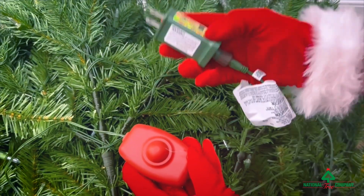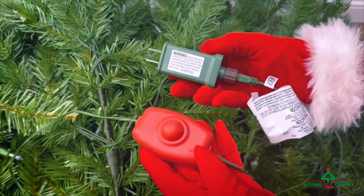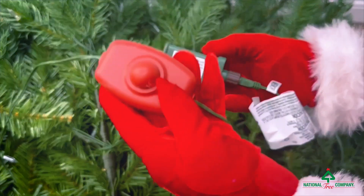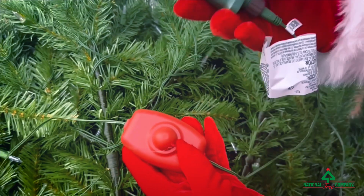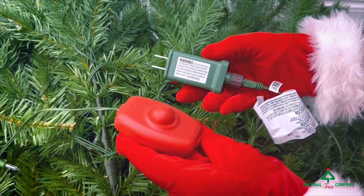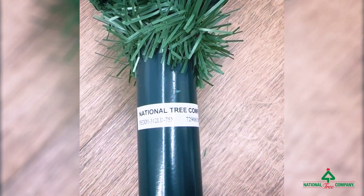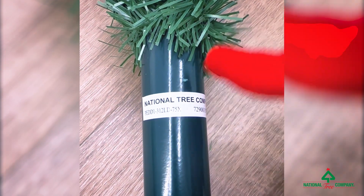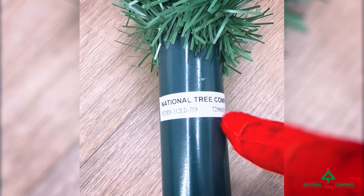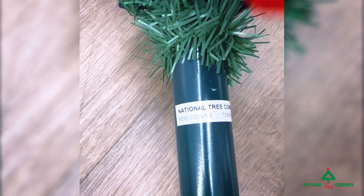Your LED tree will come with a transformer to plug into the wall. If you have a dual color LED tree, it will include the foot pedal as well as the transformer. The foot pedal is what you step on to change the functions of your dual color tree. Also note that on the first section you will have the item number and UPC code listed on your tree, so you always know what kind you want.